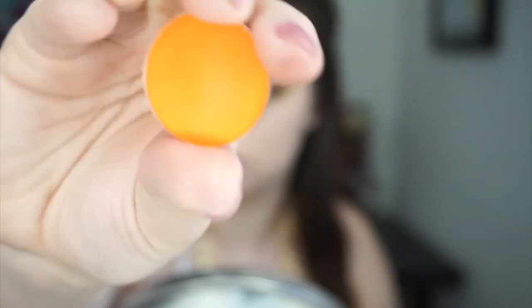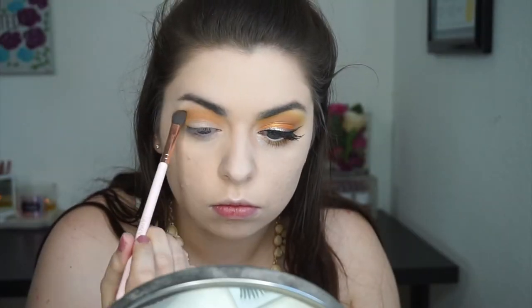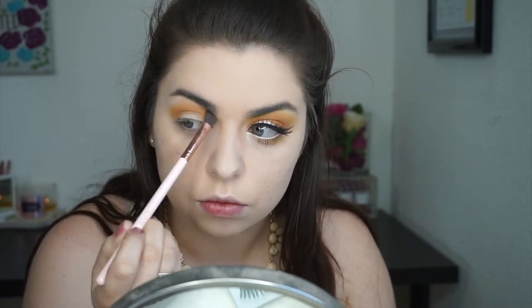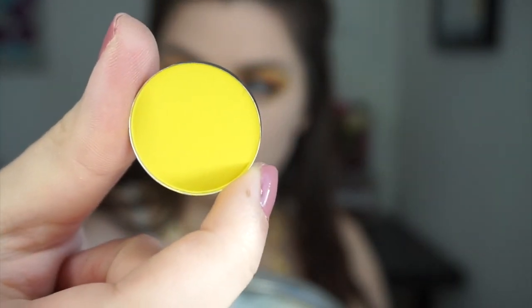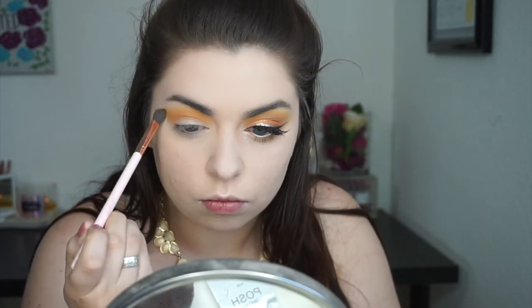I'm picking that up on the very same brush and buffing it in my crease all over the place. I just wanted to really saturate my crease with that orangey vibe, and then I decided it wasn't yet bright enough, so I grabbed Bright Yellow — also by Coastal Scents — and buffed that on the very outer edge of the whole look, just to make it very gradient and blown out.